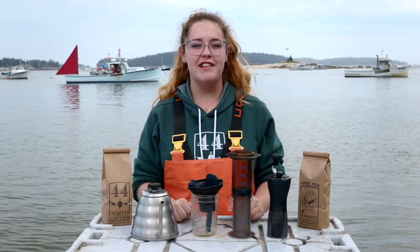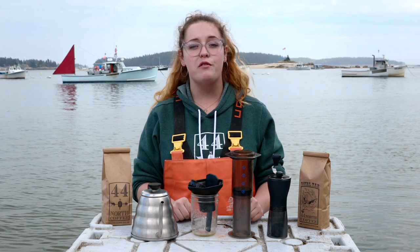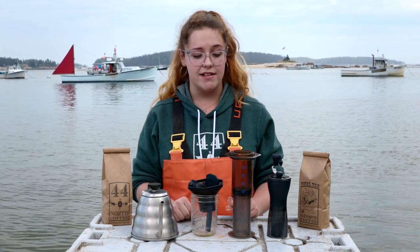Good afternoon from 44 degrees latitude on Deer Isle, Maine. My name is Asia and today I'll be showing you how to brew 44 North Coffee in an Aeropress.